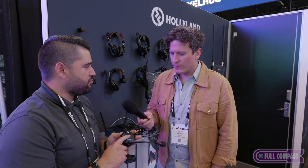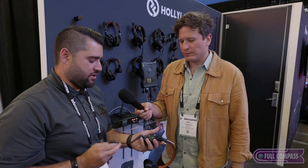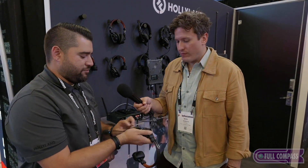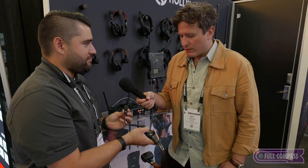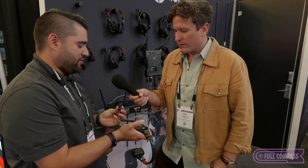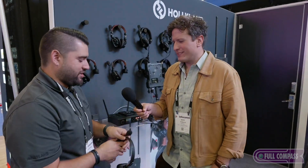We also added a mute button — before, the only way to mute was to flip the boom up or down. So we added this mute button, and it's latching — you just touch it. Or you can actually do push to talk. When muted, the indicator light is red, and you can hold the button to talk, then when you let it go, you're muted again — that's push to talk. Or you just tap it and latch. That's great.